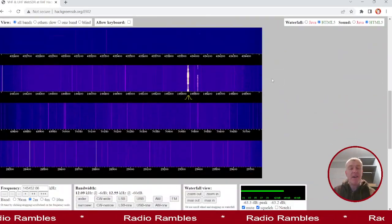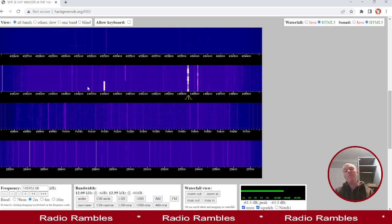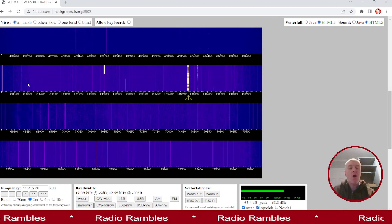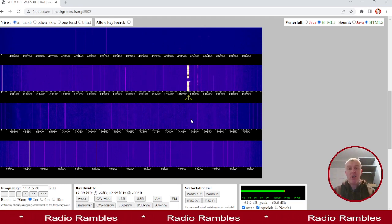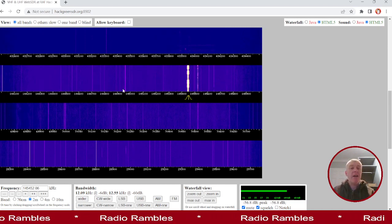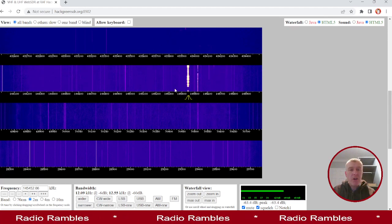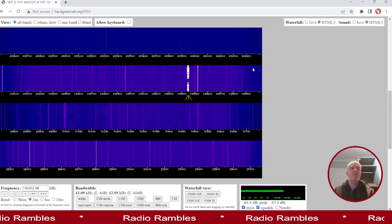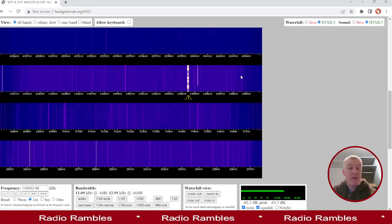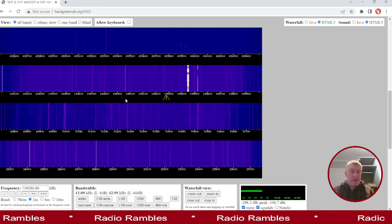The important thing further down is what we call the waterfall. For those not familiar with waterfalls, this is a visual representation of the radio spectrum in real time at this current moment. You can see faint signals here, but you can also see some big bold signals — and what they are is conversations that are happening right now. We can move our little marker to listen in on those.